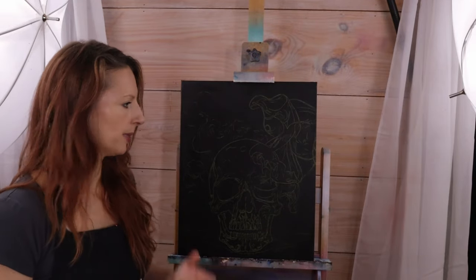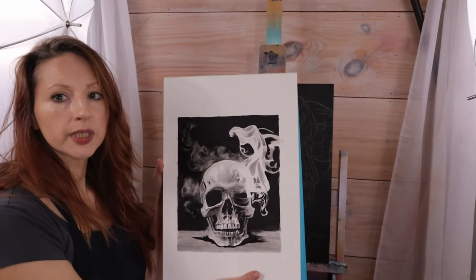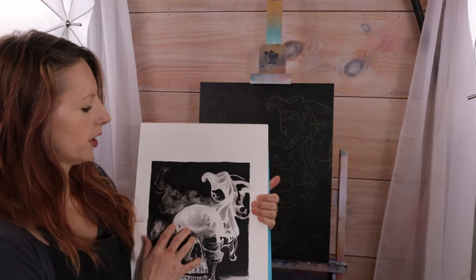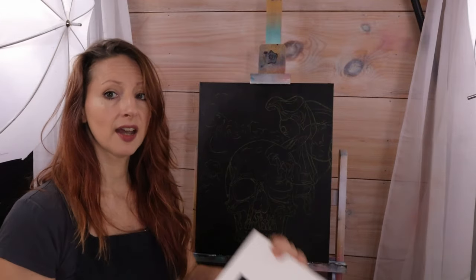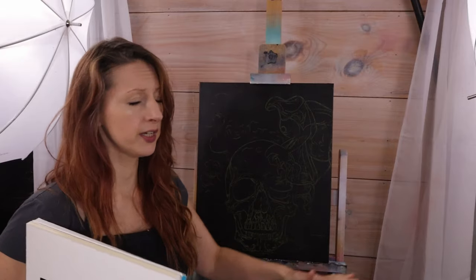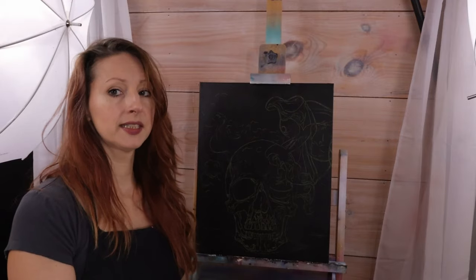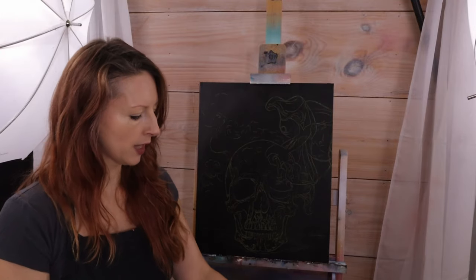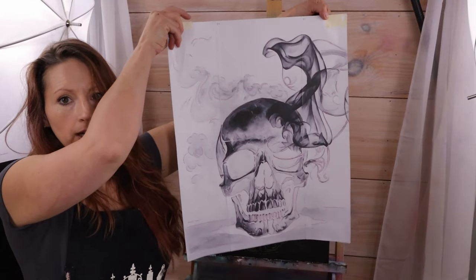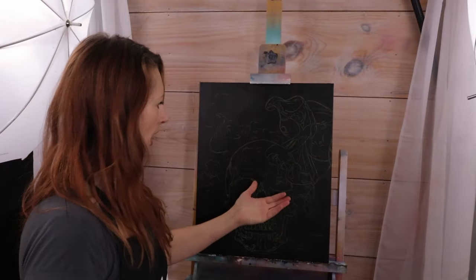One of the other tricky things about working with black canvases is how do you get a sketch onto a black canvas? I'm going to show you something that's a pretty cool product. What I do is take my preliminary sketch, take a photograph or scan it, and then go into Rapid Resizer — I do have a whole video on this. Because this preliminary sketch is on a black background, when I go into Rapid Resizer I change it to a negative, so when I print it out and tape it all together, I can transfer it onto my canvas.